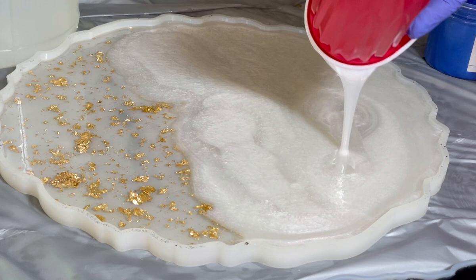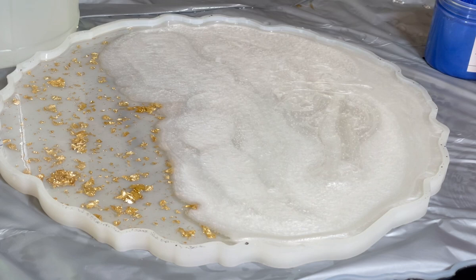The customer who ordered the tray wanted to add something to write on the white part — for wedding names or something like this.